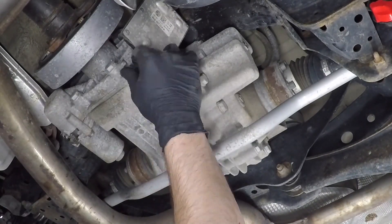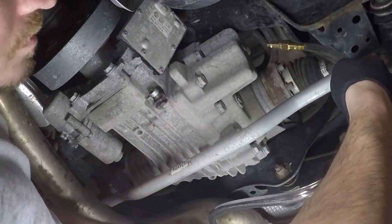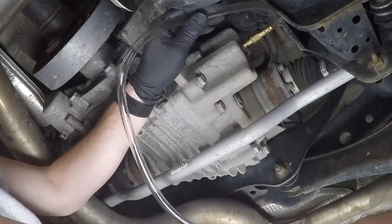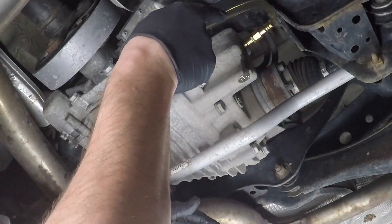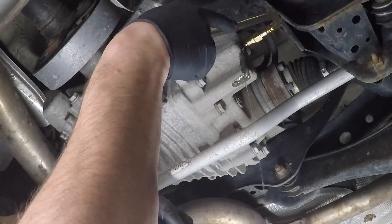Once the fluid drains completely, go ahead and replace that drain plug. Now grab yourself your oil pump with your Haldex fluid and go ahead and insert that in the fill plug. You can see me here using the same hand pump I used in the previous DSG video, filling it up until it starts to run out the fill hole.